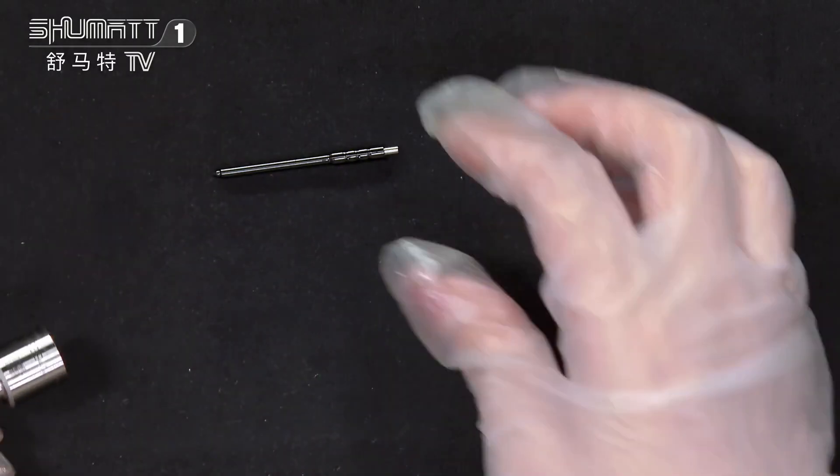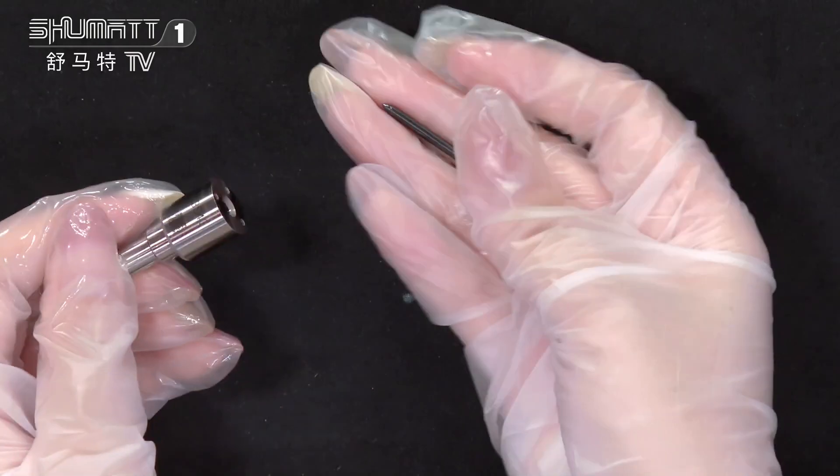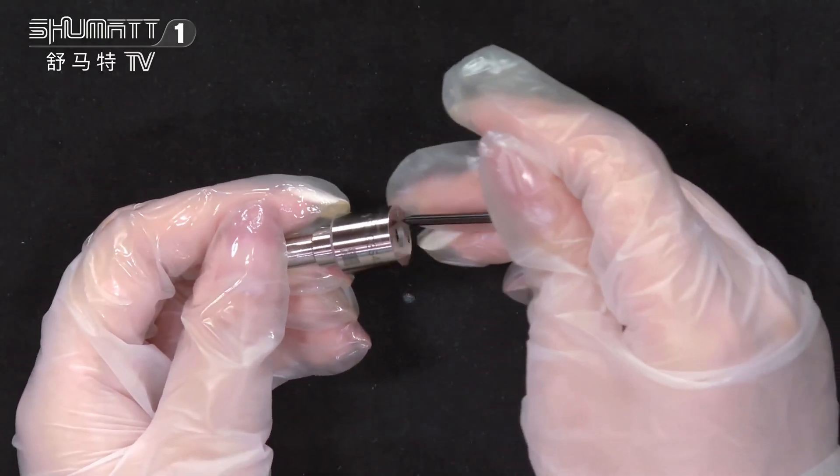And on the inside of it you will see this is the Inject Nozzle needle. About the warranty, it supports six months quality guarantee.